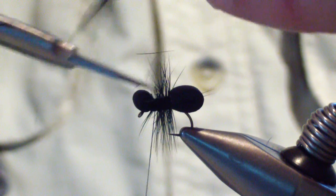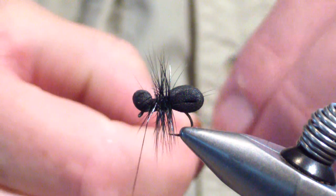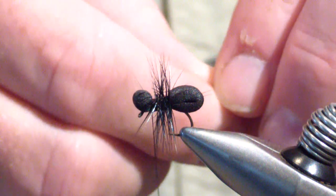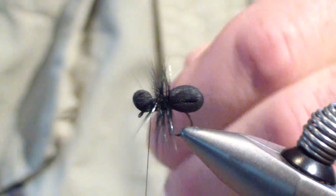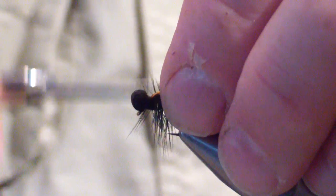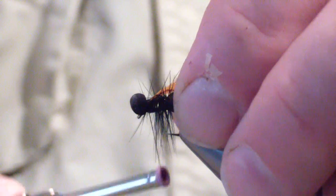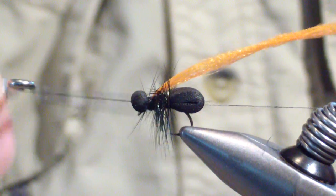I'll trim off the butts and do a couple of security wraps. Then I take my orange fluorescent orange antron yarn — single strand, multifiber but single strand. I'll trim my butt even. I sweep back the hackle and do a pinch wrap — just enough to grab it. I'll wrap back into it so I know I've got a good hold. Keeping it centered up top, a couple extra wraps, and a whip finish.